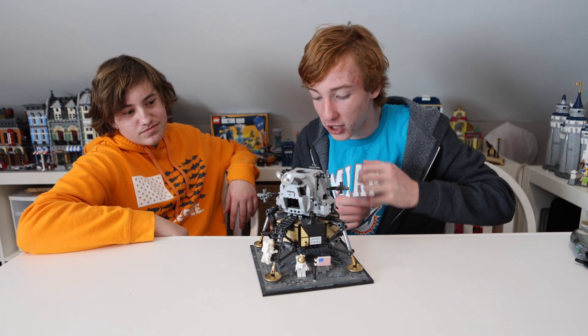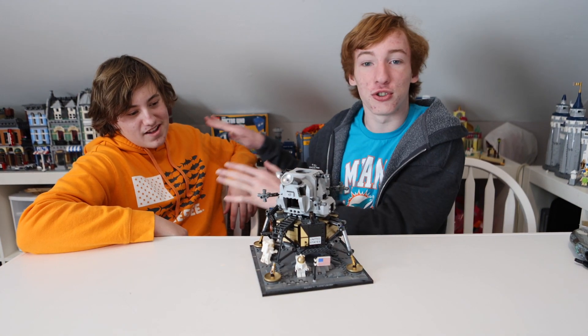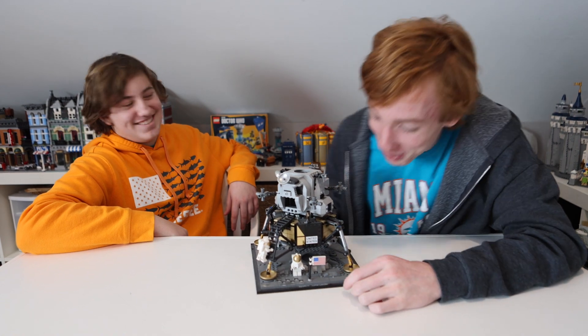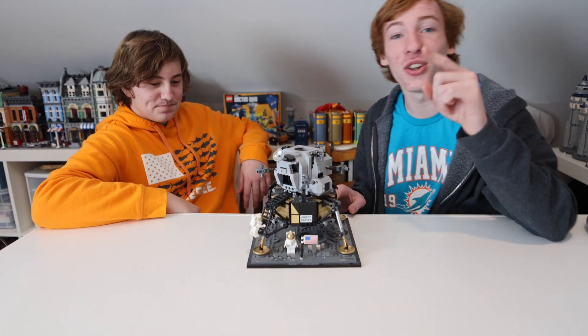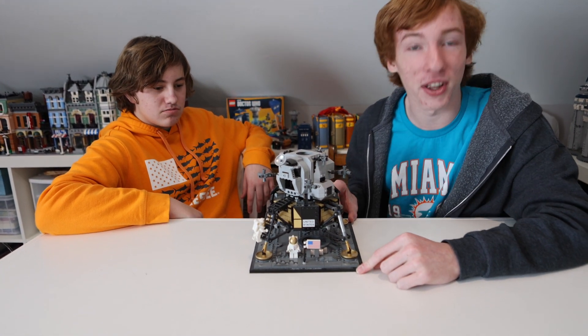Welcome back to Stud Studios. Today, me and this charming fellow will be reviewing the Apollo 11 Lunar Lander. That's a tongue twister — a lot of L's.